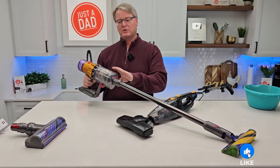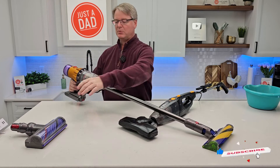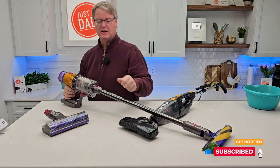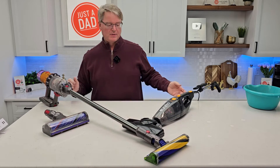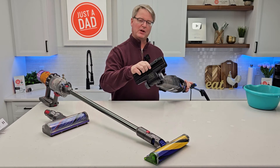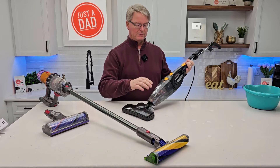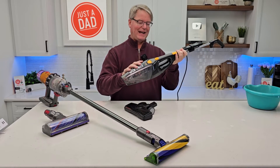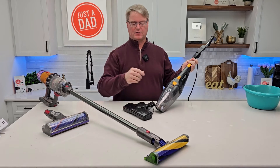The Dyson is rechargeable and it does come with a nice display on the back. It's got an auto mode. This attachment is for carpet. It's got a roller brush that turns for both hardwood floor and carpet. Now the Eureka doesn't have a brush that turns. They both have swivel, but the Dyson does turn a little easier. This one also converts into a handheld — you can take the wand off, put your attachments on, and it's also a handheld.